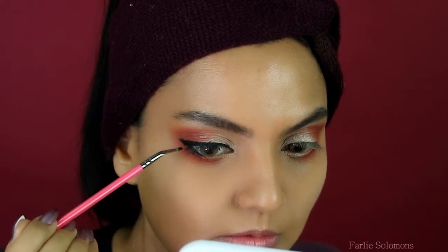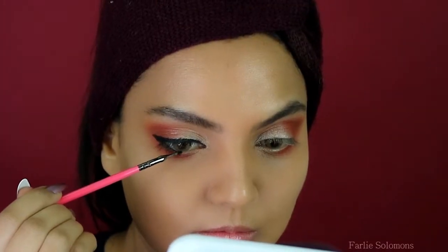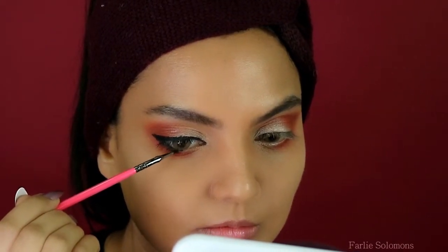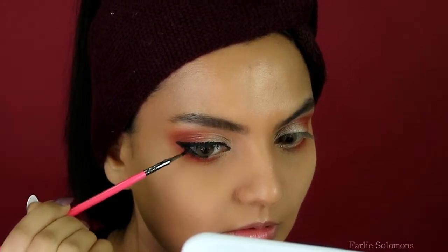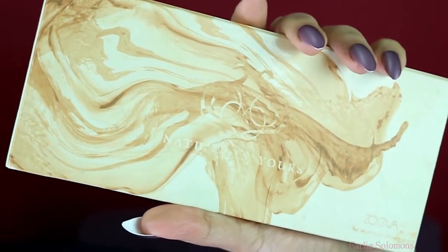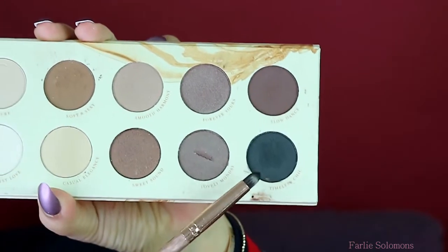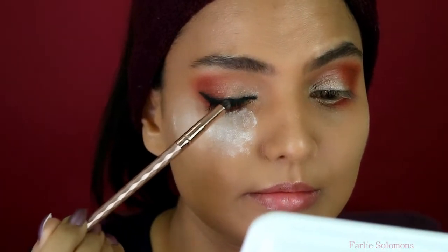Filling my waterline halfway and connecting it to the wing. I used the Zoeva Naturally Yours palette, picking up the shade Timeless — go over the line above the lashes that you just created and smudge it gently. Keep adding the shade little by little on the lower lashes too.